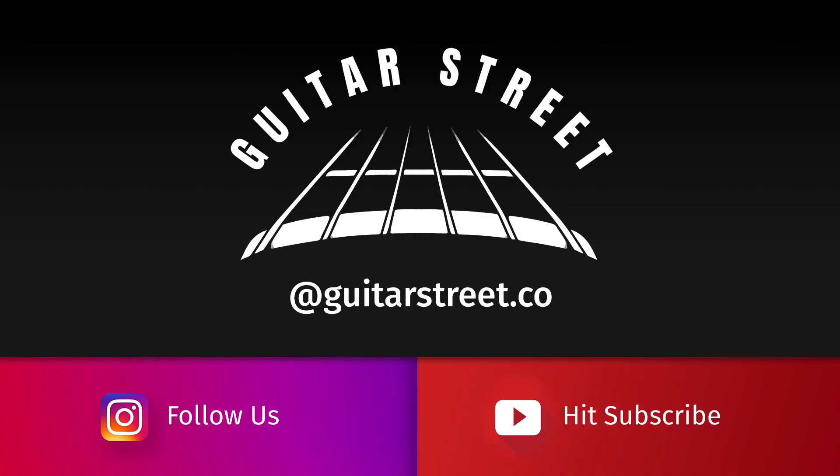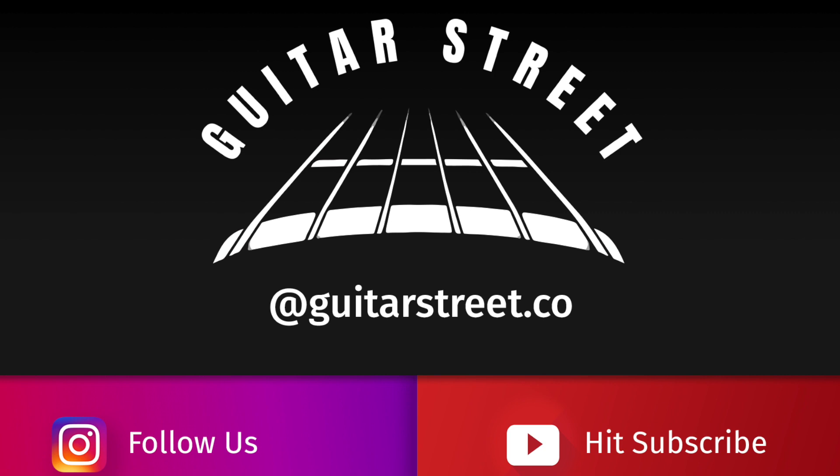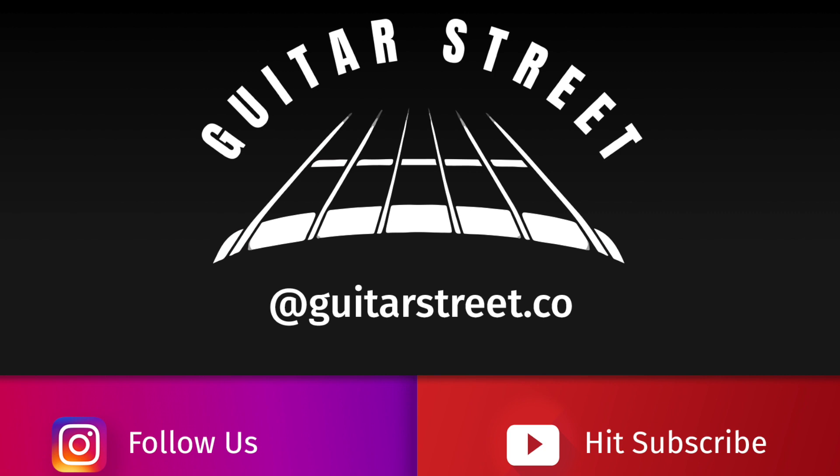Thanks so much for watching. If you could please hit subscribe or follow us on Instagram at guitarstreet.co, I'd really appreciate your support. If you've got any suggestions on the tones you'd like me to chase with this Chevelle, hit me up in the comments below. Cheers.